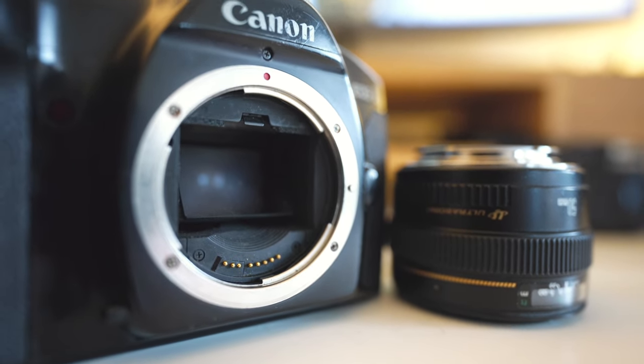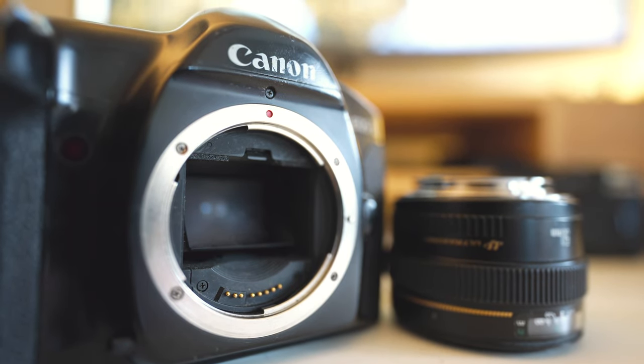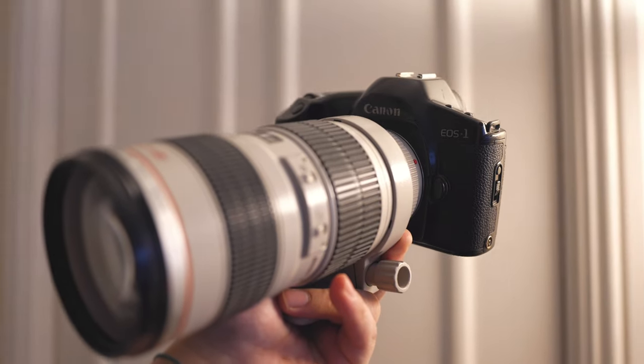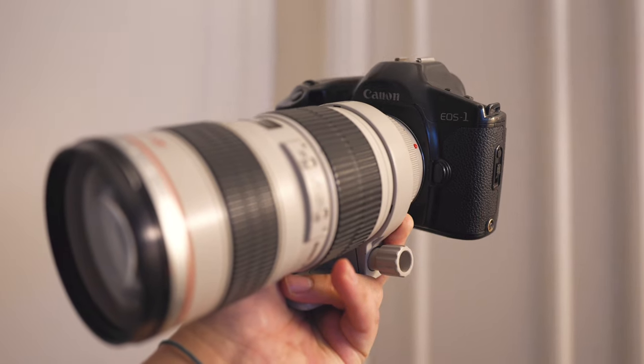The button layout is logically arranged and everything feels very tactile — even with gloves on you get clear confirmation when pressing buttons. It's not too harsh but gives a nice sense of confirmation. The EF mount is actually a great feature, allowing you to mount modern glass like the 85mm f/1.2 Mark II, and the camera is heavy enough to balance well with even that substantial lens.